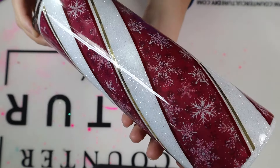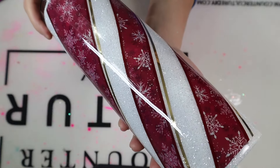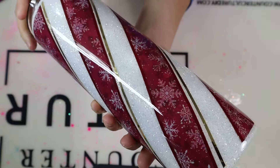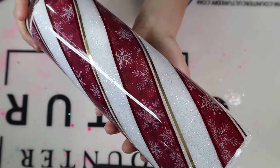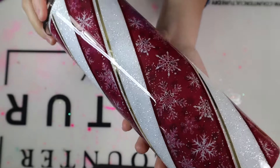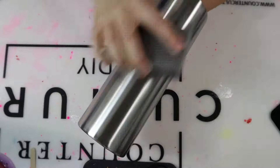Hey y'all, Leila here with Miss Kiss Creations. Welcome back to my channel. Today's Tumblr tutorial, I'm going to show you how I created this candy cane Tumblr. Like always, all of my materials will be listed in my description below, including some direct links and coupon codes. Don't forget to follow me on Facebook, Instagram, and TikTok. And with all that being said, let's go ahead and get started with this tutorial.